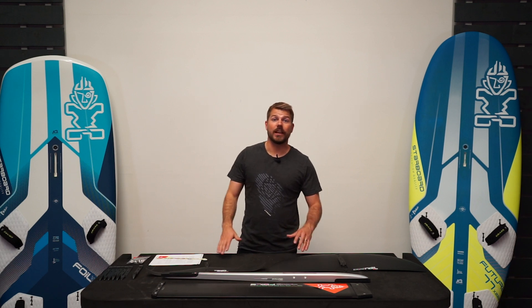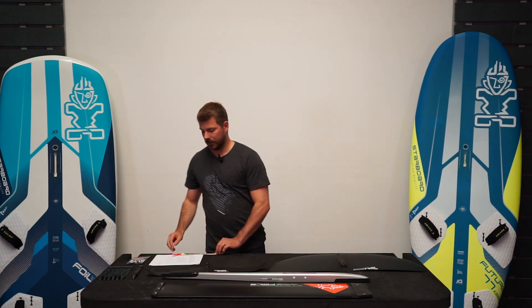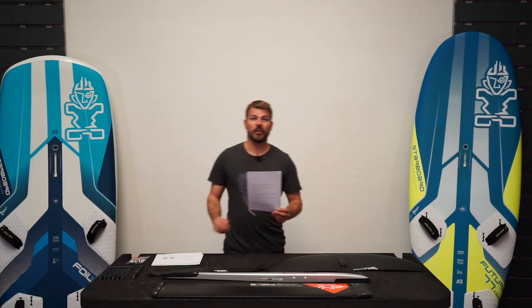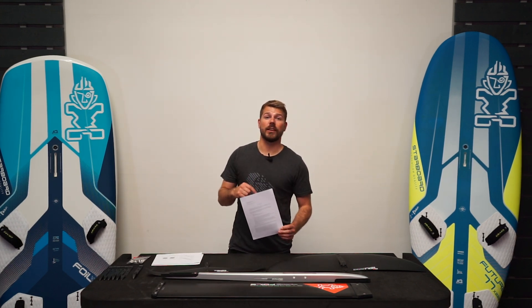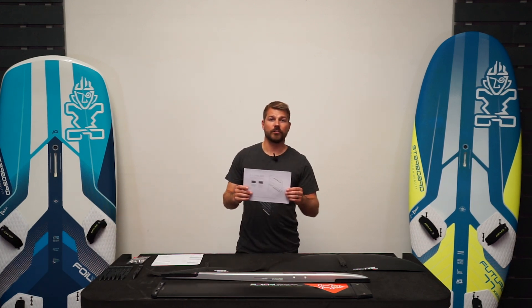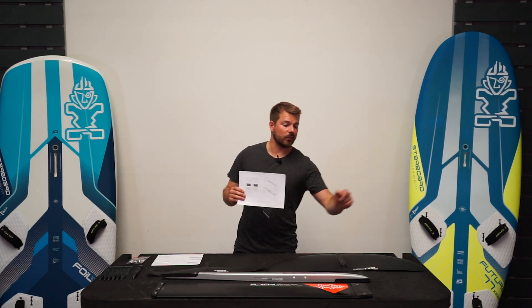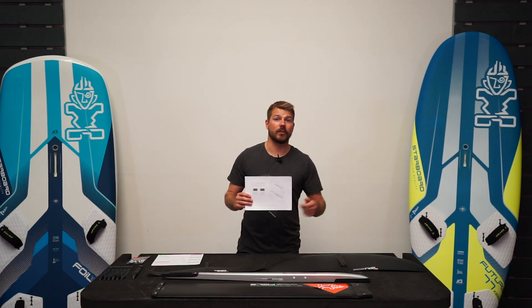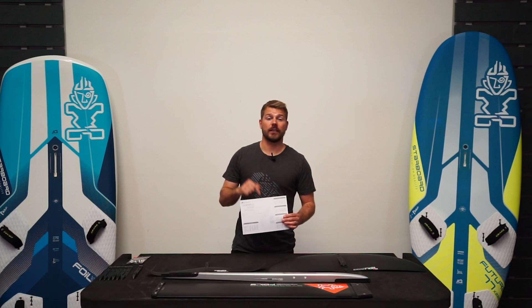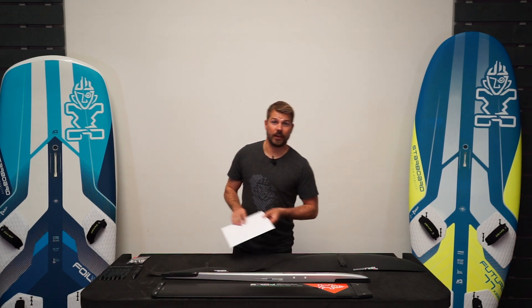Laid out, this is everything you get from the Starboard Supercruiser. You get a Starboard Foils sticker, warranty information — you get a year's warranty on Starboard foils. A two-in-one fitting guide that shows you how to convert the foil box head on the mast into a deep tuttle, and an assembly guide. Don't throw this one away because you're going to need it when you start putting your foil together.